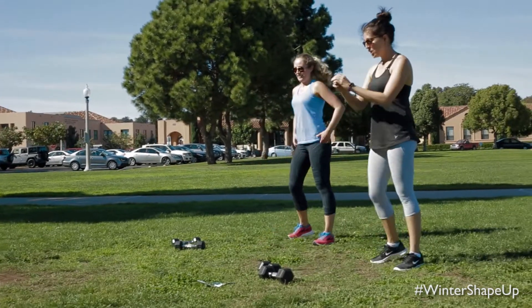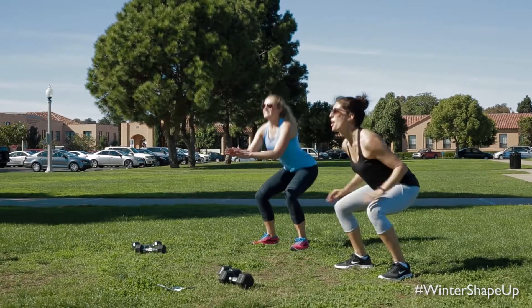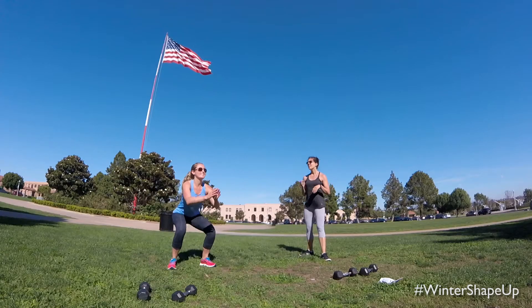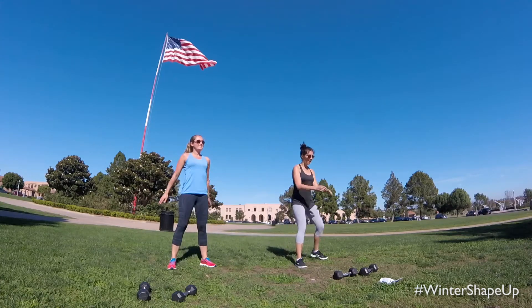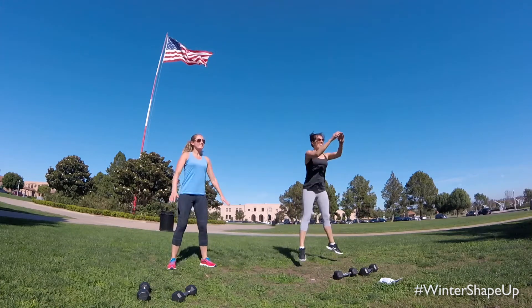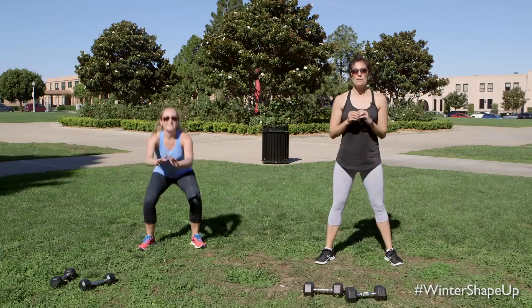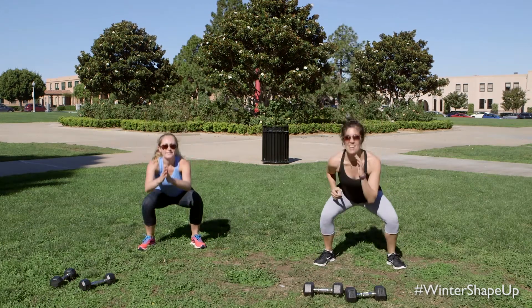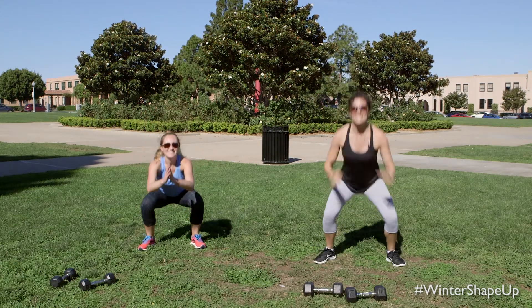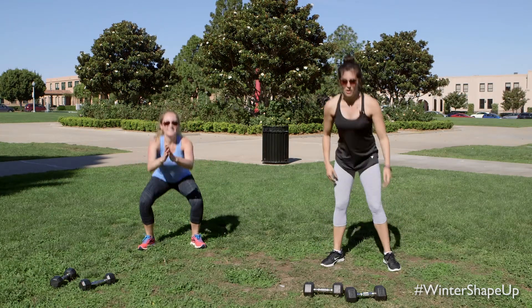And we all know what's coming — ditch those weights. 30 seconds of jump squats right here. Or regular body weight squats. You can see how Ann's keeping her weight in her heels, chest is lifted. Exhale, squeeze. The goal is to get that heart rate up, so maybe we move a little faster, maybe we get a little bit lower. Power through those legs. You've got five seconds — let's go, and release it.